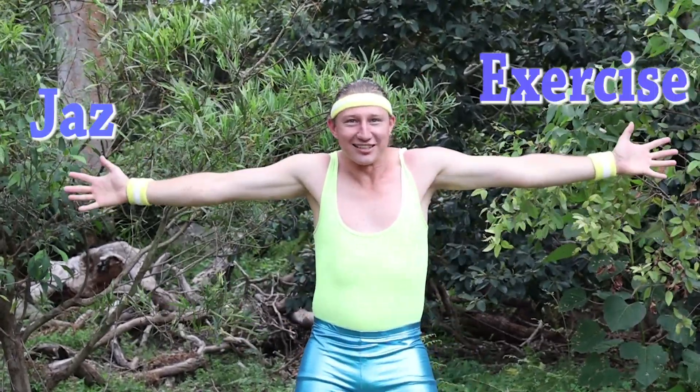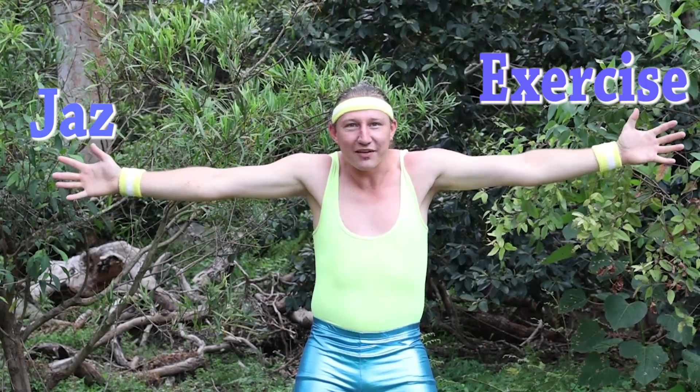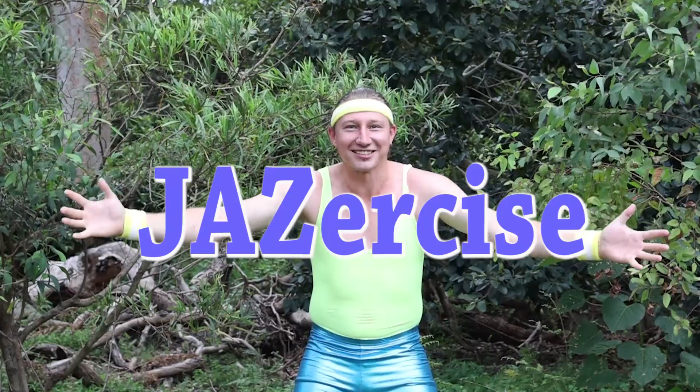Hey guys, it's me Jazz, and I love to exercise. And when you put them together, what do you get? Jazzercise!